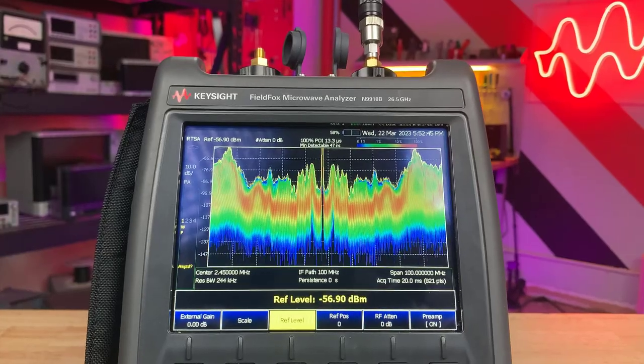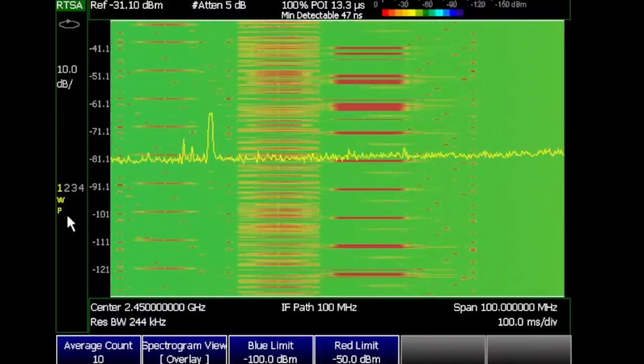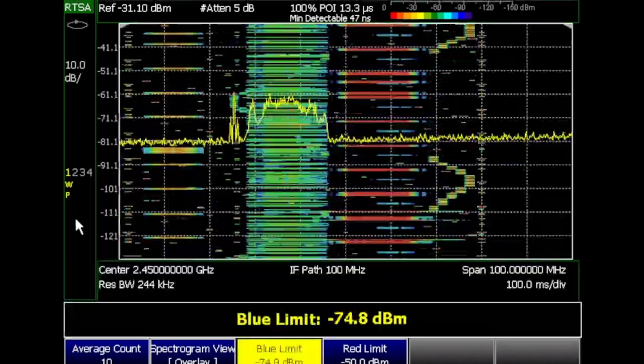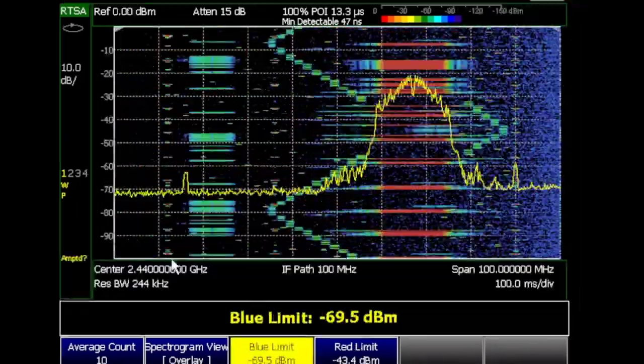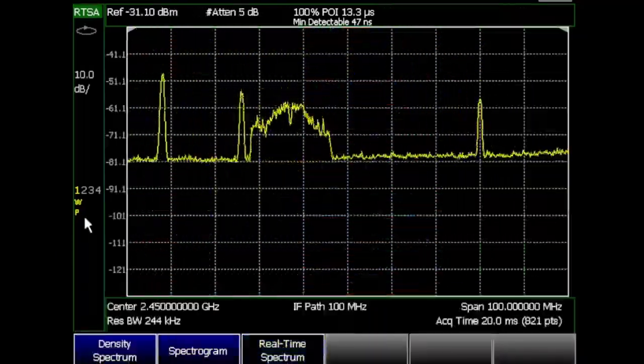Let's switch to real-time spectrum analysis mode, or RTSA. Essentially, RTSA is a gapless acquisition system. Using parallel computing and overlapping FFTs, RTSA avoids the disadvantages that come with traditional interference analysis, such as having dead time between sweeps.